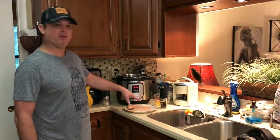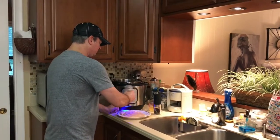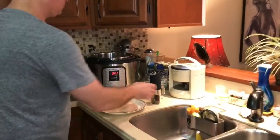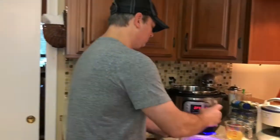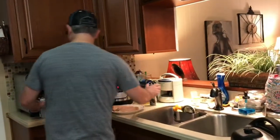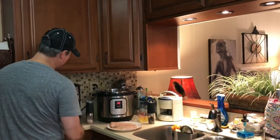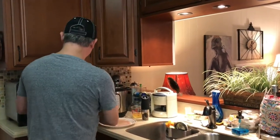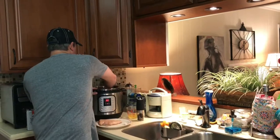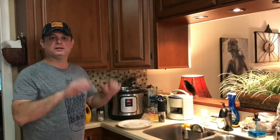I already put salt and pepper on one side of my chicken and I'm going to do the rest. I'm going to brown them for about two minutes per side. You don't have to take this step, but I think it adds a whole other level of flavor. I'm going to turn my sauté function on and add just a little bit of olive oil, then add my chicken.